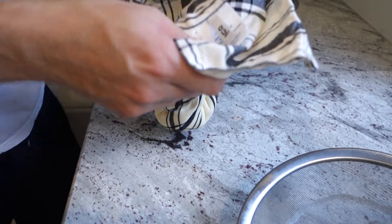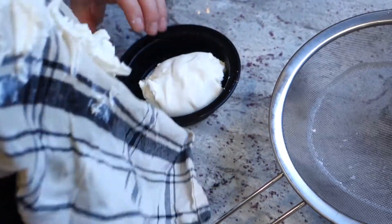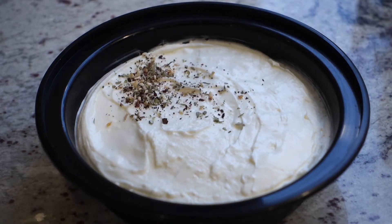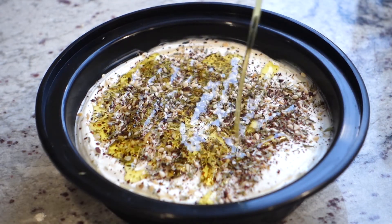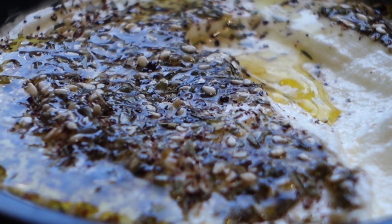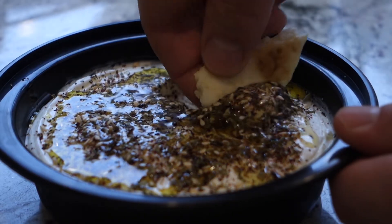Now you're ready to dump it into a dish if you like. The texture should be thick and spreadable but it should hold its form. This is when I load on the za'atar and olive oil. Don't cheap out on the olive oil because most cheap olive oils taste really strong and they'll overpower everything. I love dipping stuff in it — pita, vegetables. I put dollops on my fried rice, it's amazing.